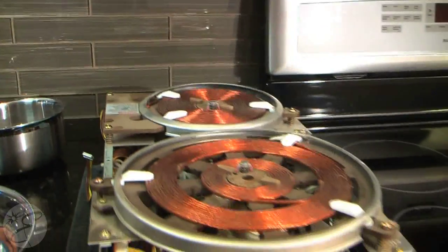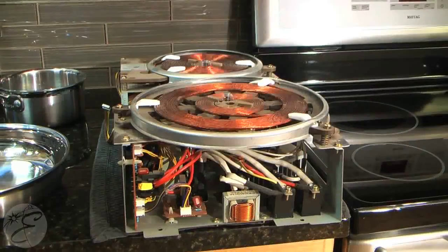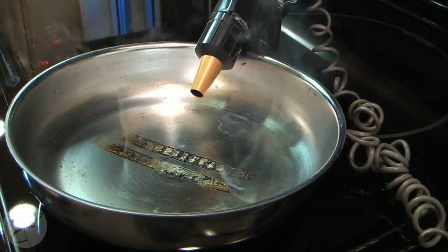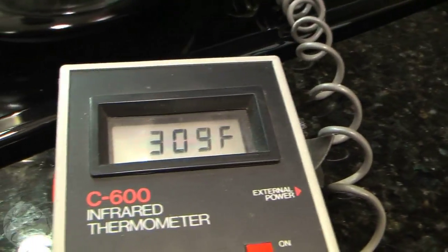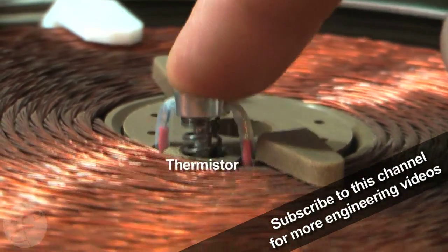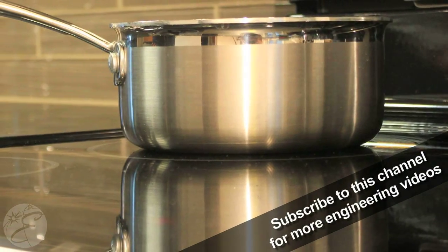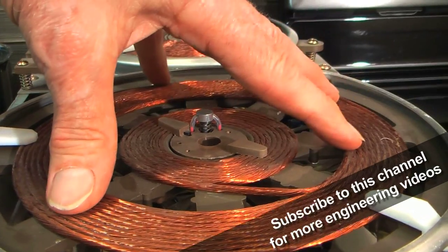Another feature you can see here is, as I said earlier, it's possible if you have an empty pan sitting on the range, it will get very hot. That would then heat up the glass and cause the glass to break. So they have actually built into these units a little spring-loaded thermistor that measures the temperature of the glass. When the glass gets too hot, it'll turn this unit off.